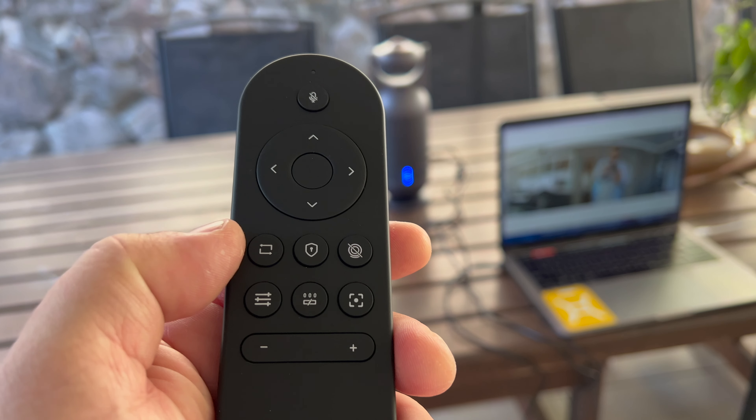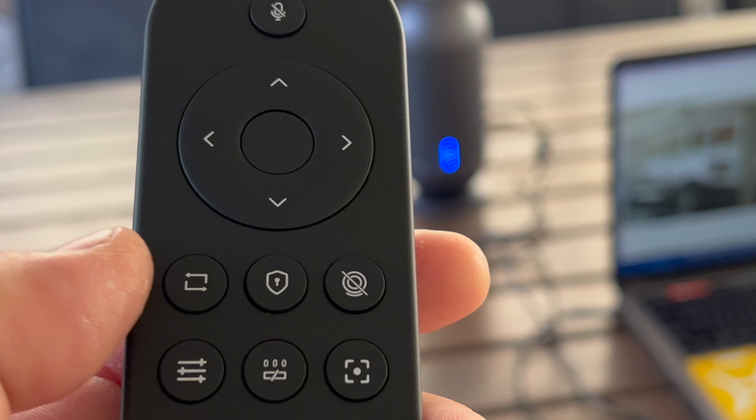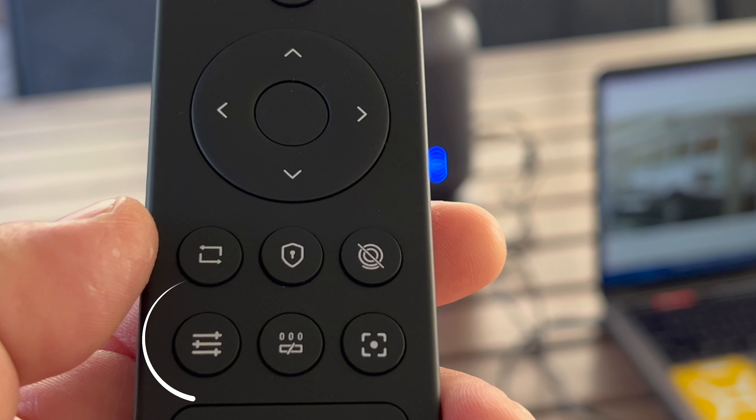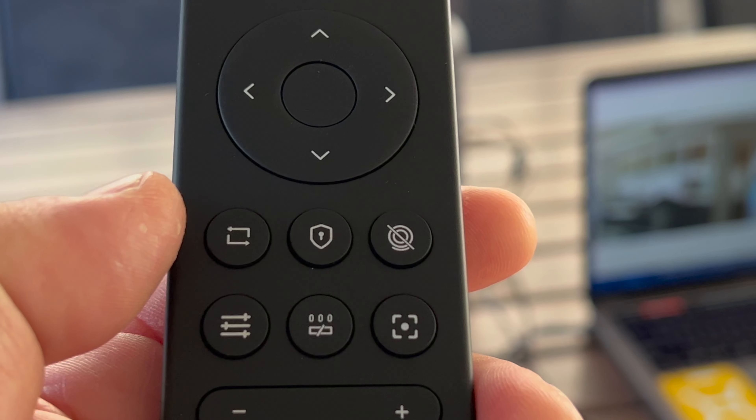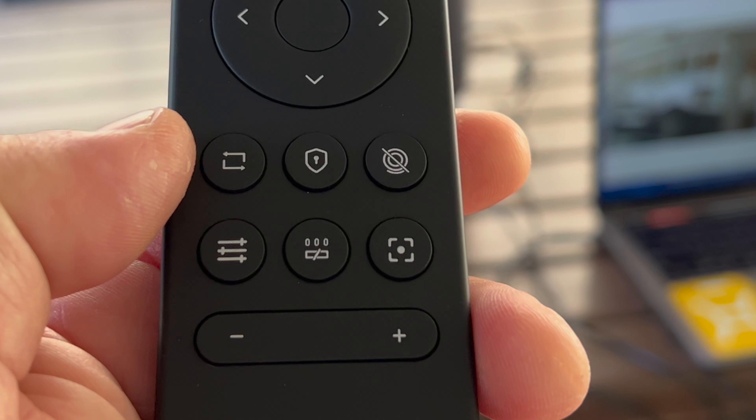The remote control is a nice addition if you can't conveniently hit the buttons on the capsule. With the remote, you can mute the mic, zoom in and reposition your screen, change the different modes, adjust the sensitivity, quickly turn privacy on or turn the camera on and off, close the panorama frame, and adjust the volume of the speaker.